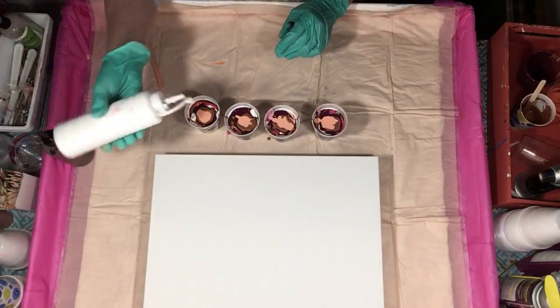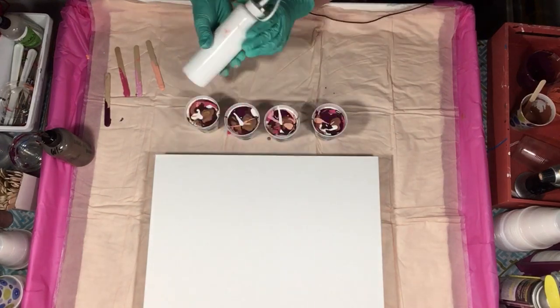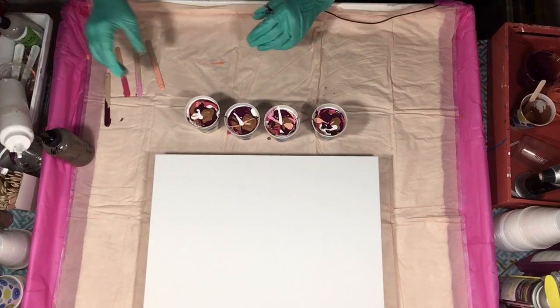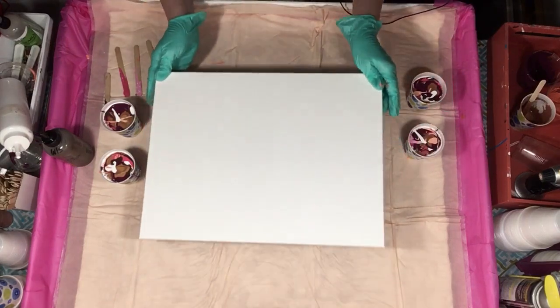I'm going to do a good shot of white down through and shove it down through. All right, that's there — time to get messy.